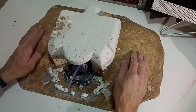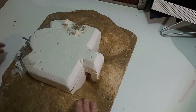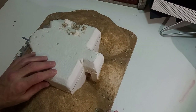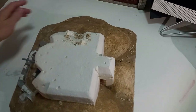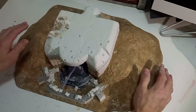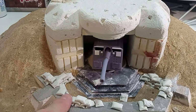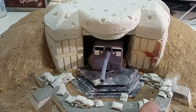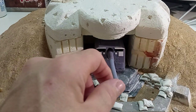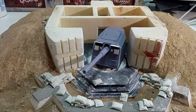Una vez secada la cola, quedará así: al tacto ha quedado muy rugoso, parece papel de lija, pero una vez que lo pintemos quedará muy natural. Hemos añadido también algo más de detalle al murito exterior, como por ejemplo unos sacos terreros que hemos modelado con pasta DAS. El añadido de estos pequeños detalles dará más vida a nuestra pieza.